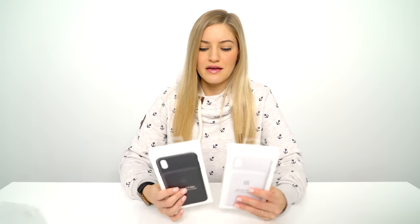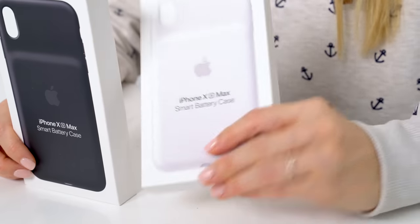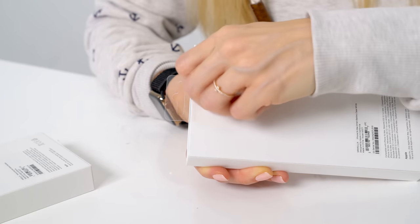These are pretty expensive. I've really never had any of the other smart cases in the past, but this is $130 for just one. With that you could definitely buy an external battery charger that would charge multiple devices. Do you want to have this battery built in, or do you want to have something that you could just have sometimes?